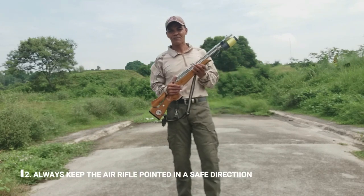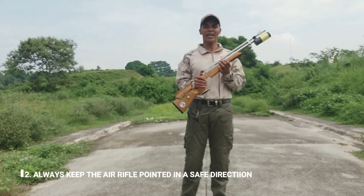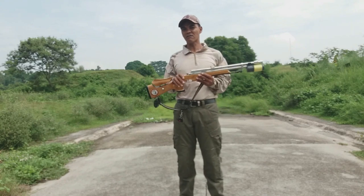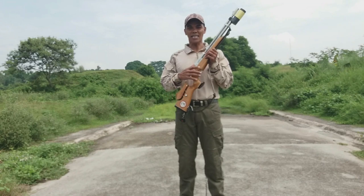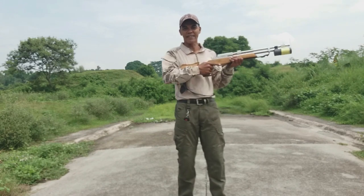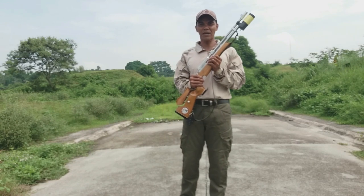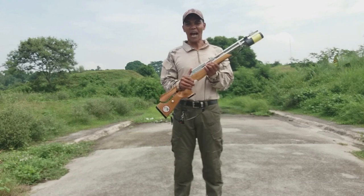Pangalawa, always keep the air rifle pointed in a safe direction. Kapag hawak niyo po ang inyong rifle, huwag niyo pong itututok kahit saan. Naka-steady lang po siya at nakaharap sa safe na direksyon — yung wala pong tao.